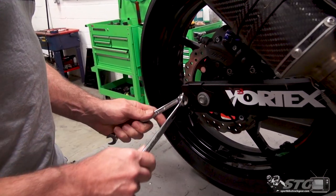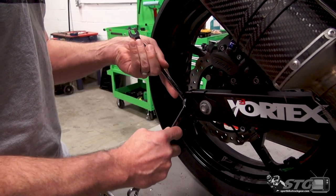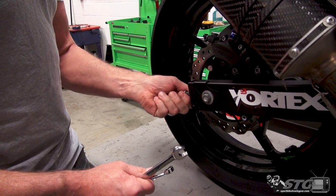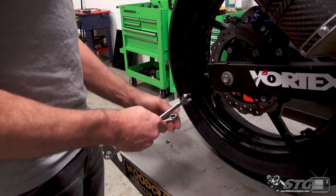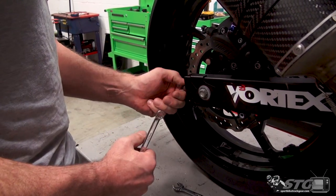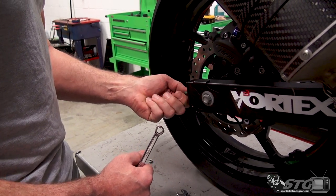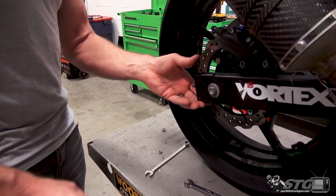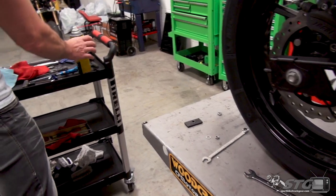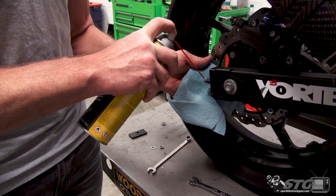Start by breaking the jam nut loose for the chain adjuster. We will be reusing this jam nut, so we're going to save everything — we'll be reusing the smaller jam nut as well as the washer. You can see it just literally falls right out of there. To make the install a little cleaner and easier, we'll use a little MPPL here — this is like a WD-40 but better.